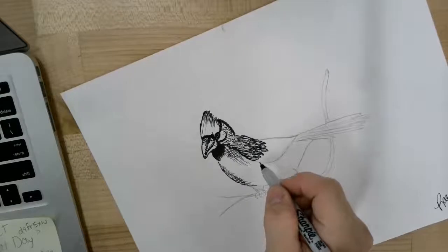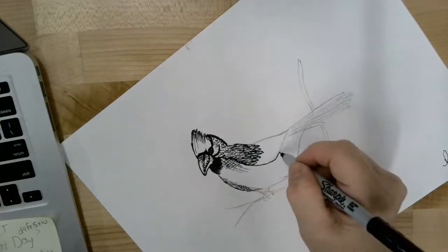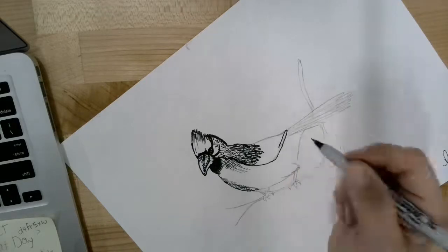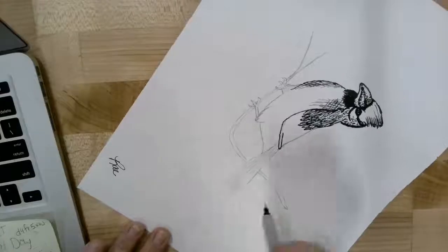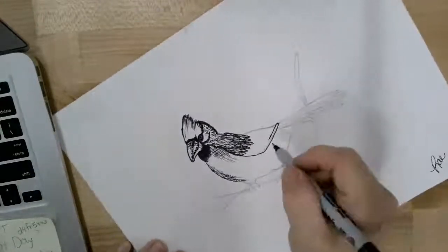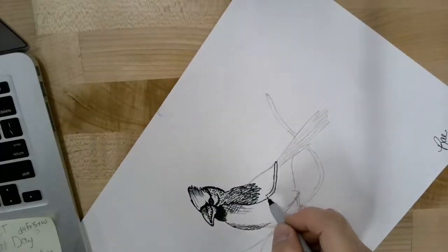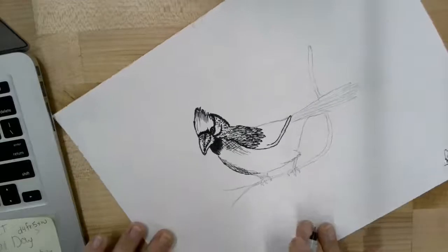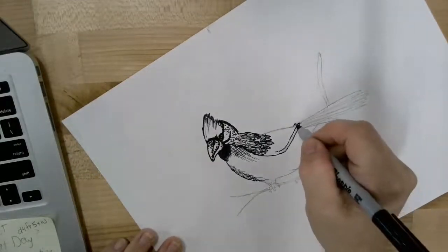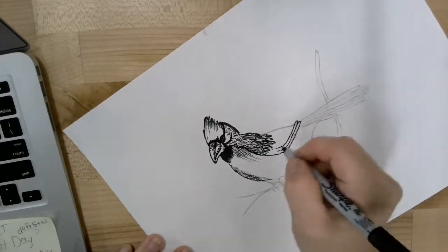We're going to continue the wing by making some U-shaped strokes — these don't have to be perfect. I'm just going to go over the outline and then round the end so it looks like an upside-down U. You can see the U shape at the end. We're going to bring that line just real light back around towards the top of the cardinal and continue doing that same thing along the rest of the wing space.